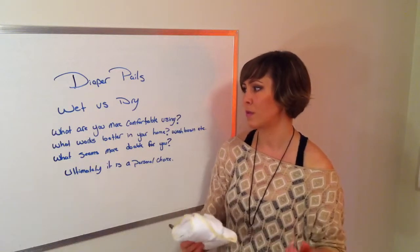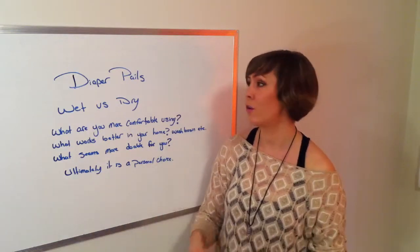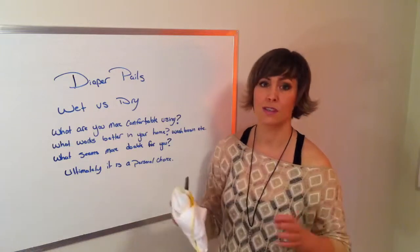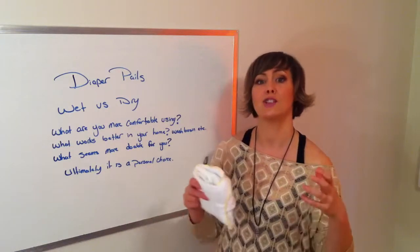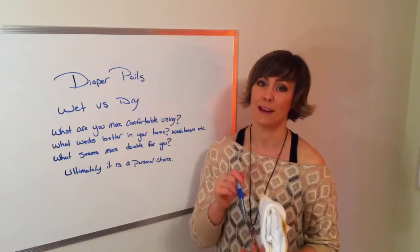You can also do a combination of both — try each and see what works for you. With our diapers it really doesn't matter either way; it's just whatever you're comfortable with and whatever is going to work best for you.